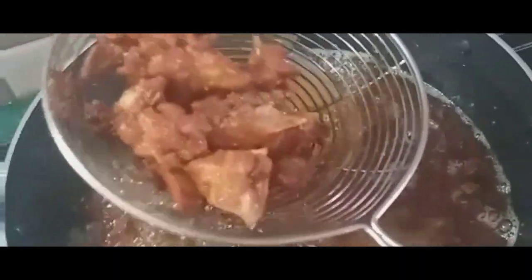Chili powder and salt. Mix it. I took one piece and I ate. It's very crispy and very tasty. Yummy!